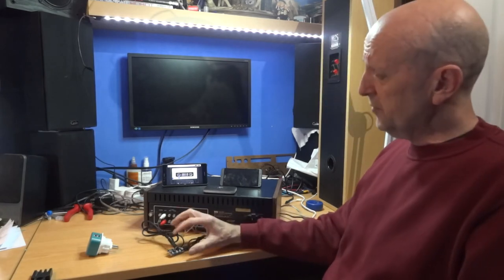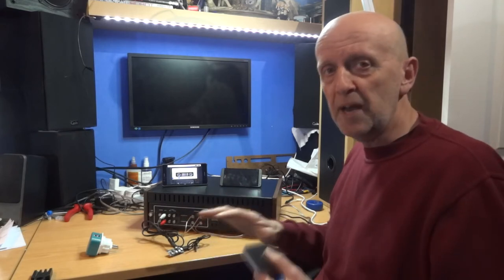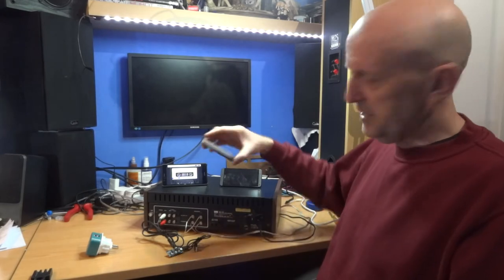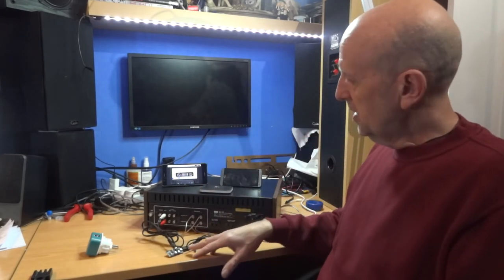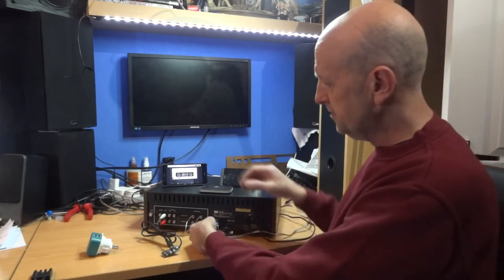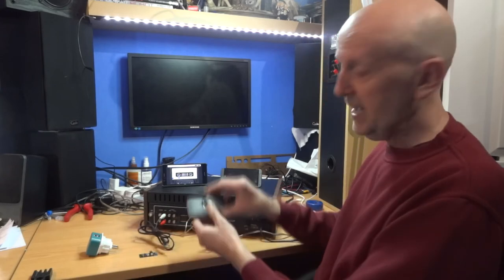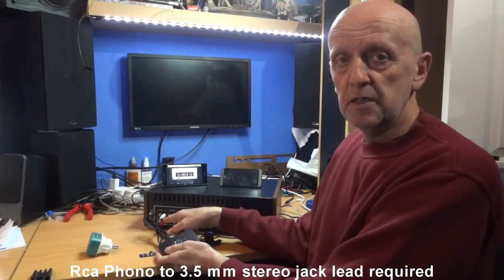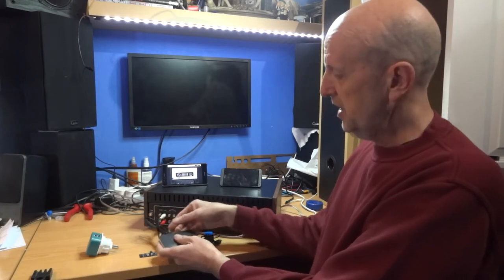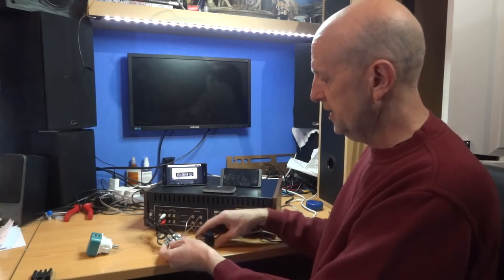I've got a little Bluetooth receiver here — these are not expensive, about three or four pounds. Get the one without a built-in amplifier; just the plain receiver. Some come in a little box where the USB adapter plugs in — those are about ten to fifteen pounds. I'm plugging the USB lead into the Bluetooth adapter to power it, and then from the Bluetooth adapter I've taken the line-out — the headphone socket — and plugged that into an auxiliary input on the back of the receiver. You can use tape or any spare auxiliary socket, just not the phono input.